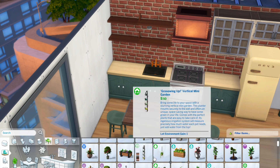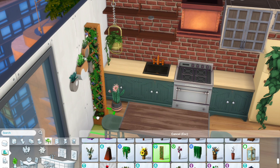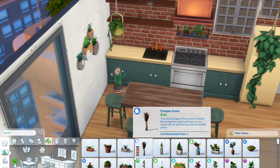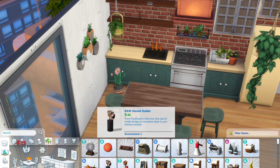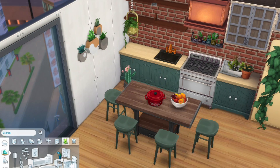Overall, I had lots of fun renovating this boho-inspired apartment and I hope you'll enjoy this speed build too. This build is up on my gallery so you can download it under my gallery ID Shun Simms YT or using the hashtag Shun Simms YT.